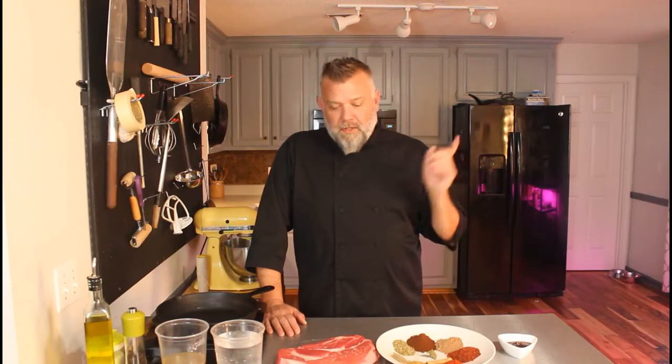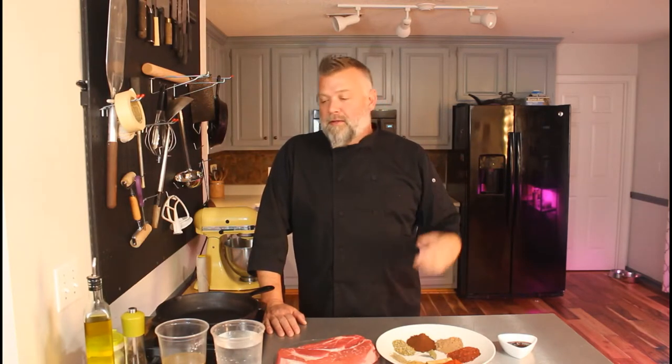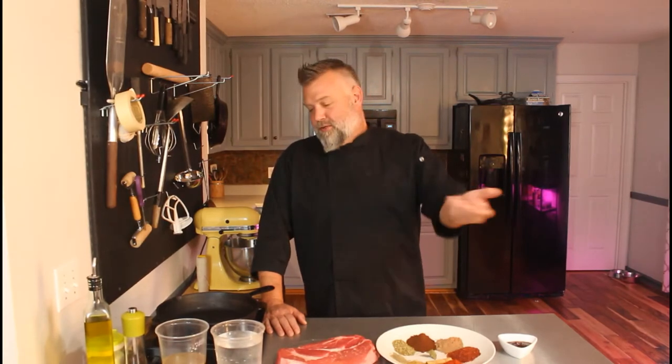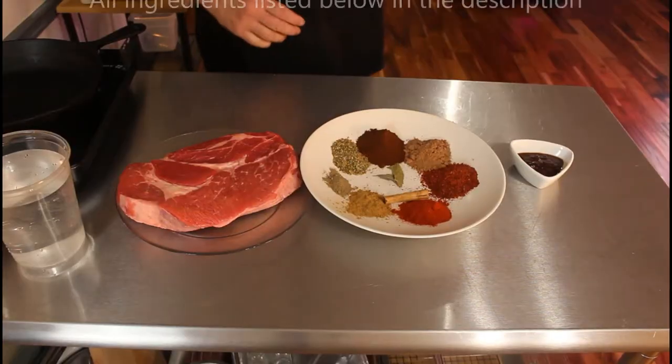Shalom everybody, I am back — Torah Chef here, Greg. We're gonna make some tacos today. Actually, we're gonna make a Mexican beef stew and turn that into the best tacos you've ever had. They're hot, they're trendy — you see them all over the food channels. They're clean, they're delicious, so come on in, let's stop talking and start making some food.